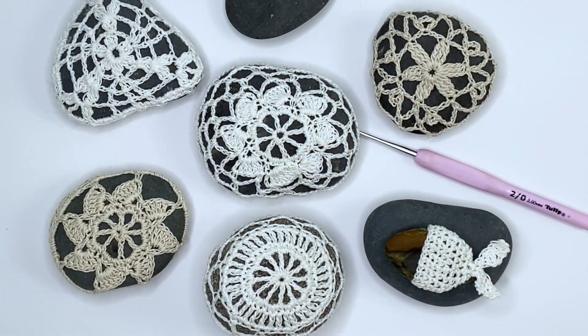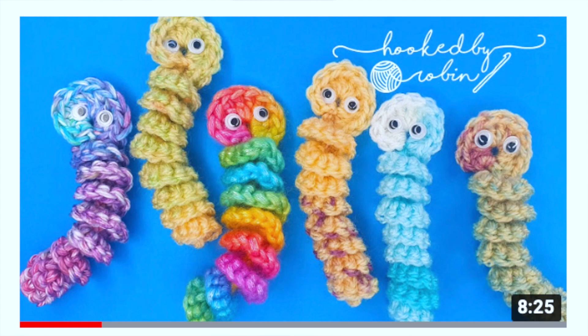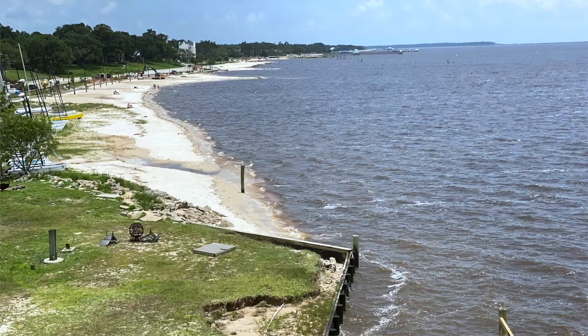Hey everyone, welcome to Play Hooky with me. My name is Roz, and in today's video I'm going to be sharing how to design your own crochet-covered rocks. Recently Robin from Hooked by Robin shared a movement happening over in the UK called Random Acts of Crochet Kindness, where crocheters are making cute little wiggly worms for people to find and take home. I love this idea so much and wanted to do something like that here in the US.